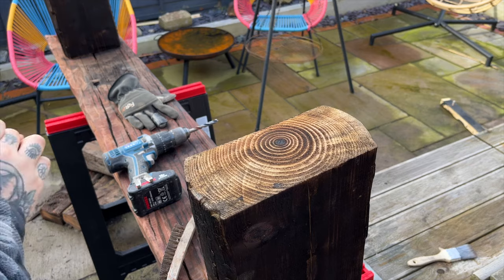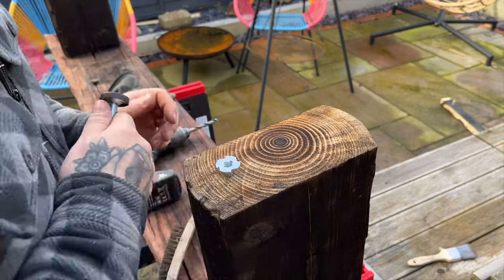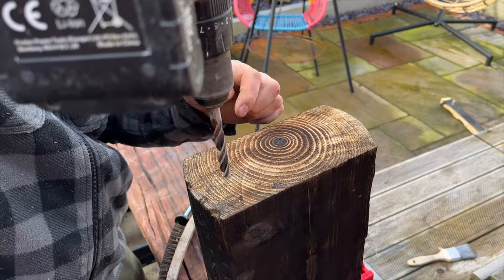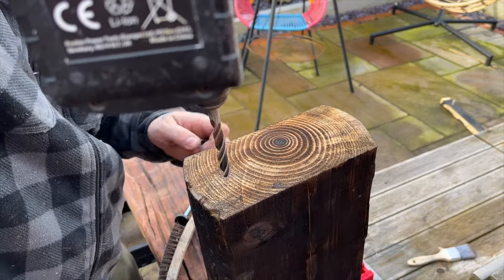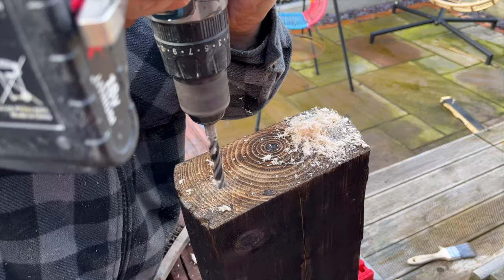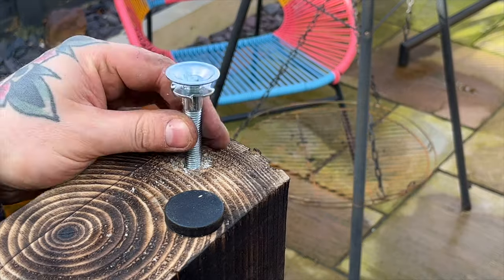Because this bench is sitting in a specific place on Indian sandstone slabs it's going to need some adjustable feet, as the ribbons in the slabs mean that the legs can't be flat. Adding these feet are also going to stop water ingress as the wood won't be in direct contact with wet slabs when it rains, so this should further extend the life of this bench.